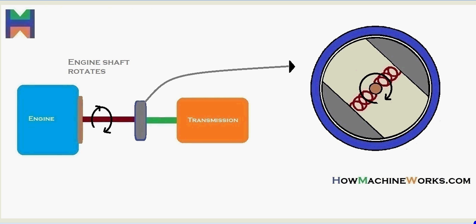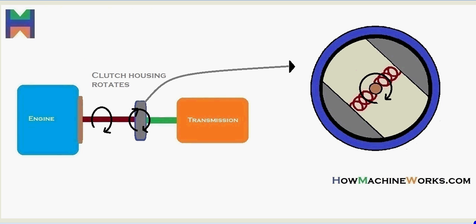Let's see in more detail. The engine shaft rotates, and that drive reaches the shaft inside the centrifugal clutch. As it rotates, the centrifugal clutch shoes get in contact with the clutch housing, so the drive gets to the housing and the clutch housing starts rotating. As the clutch housing rotates, the drive passes through the connected transmission shaft — the green shaft — which rotates and makes the drive reach the transmission finally.